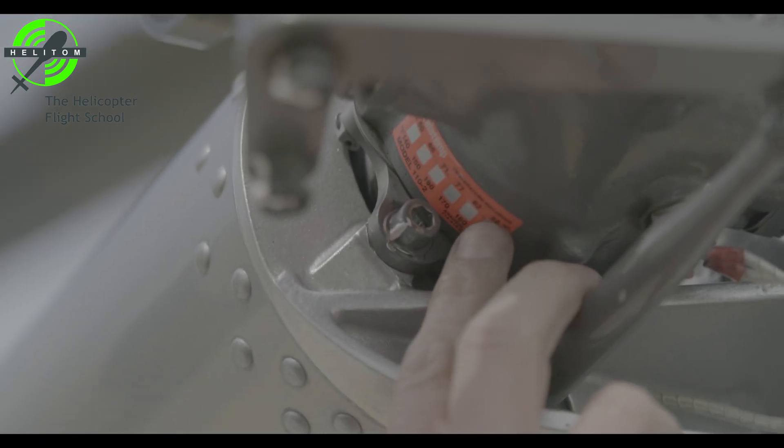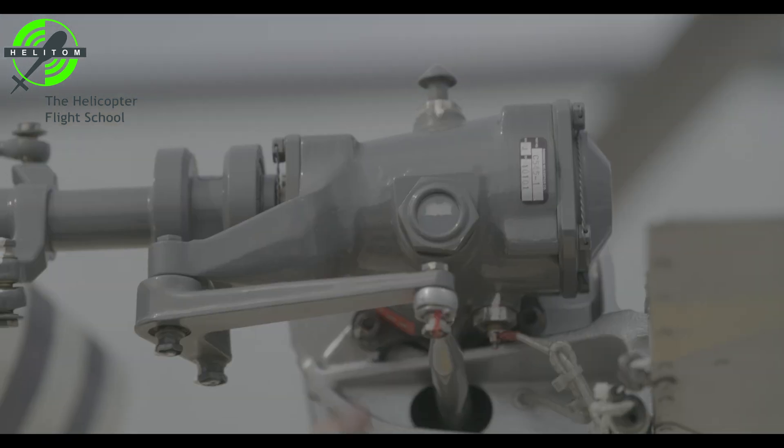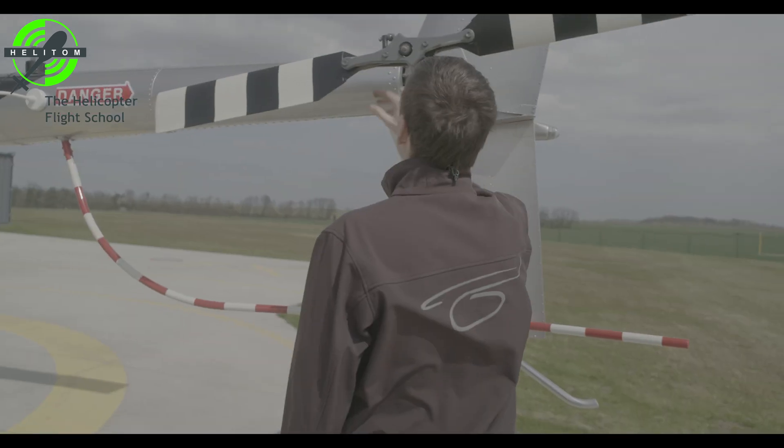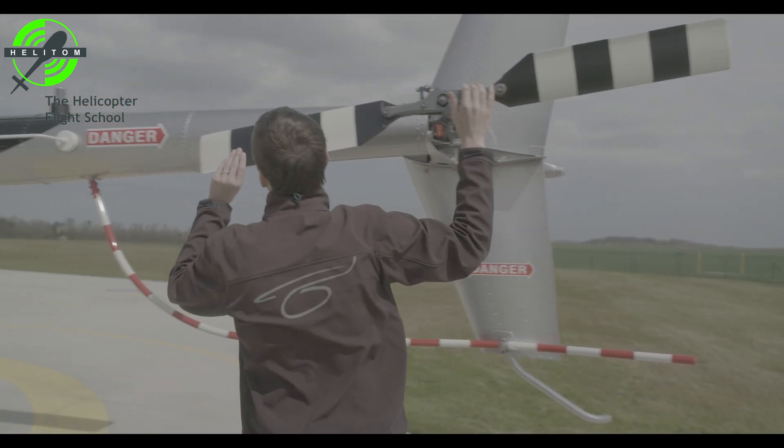Tail rotor gearbox TeleTemp — check that it's normal with no black color which signalizes overheating. Gearbox oil visible — no leaks. Blades — clean and no damage or cracks.